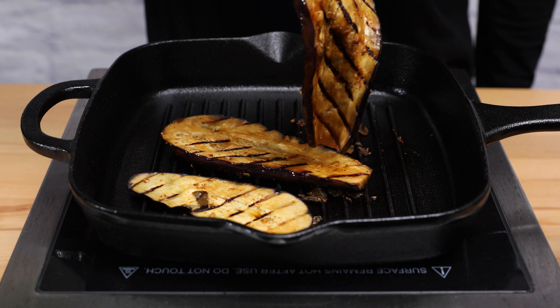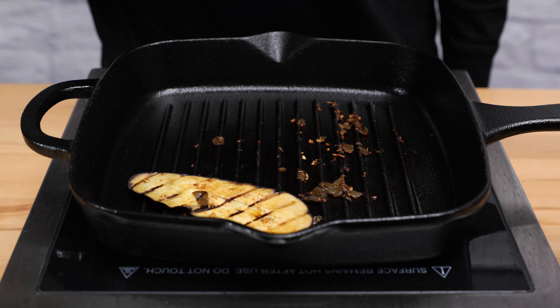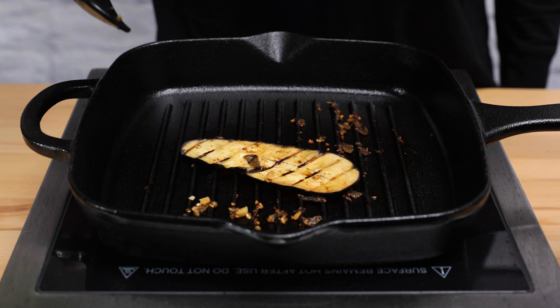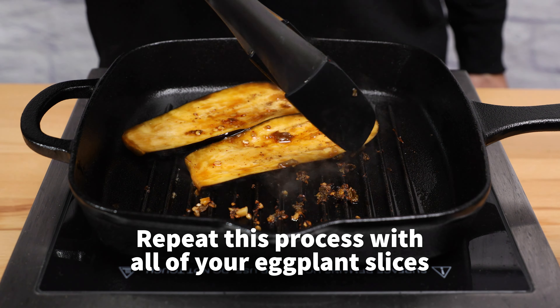This marinade will add an incredible and unique taste, and the jalapeño will bring just enough heat. Repeat this process with all of your eggplant slices.